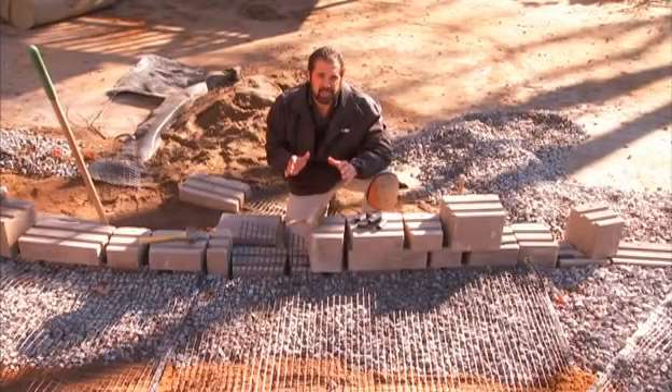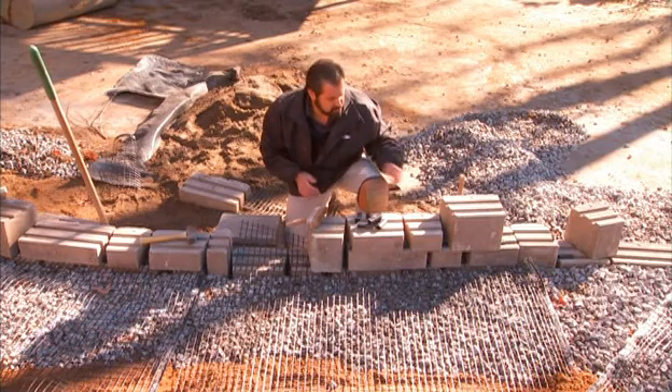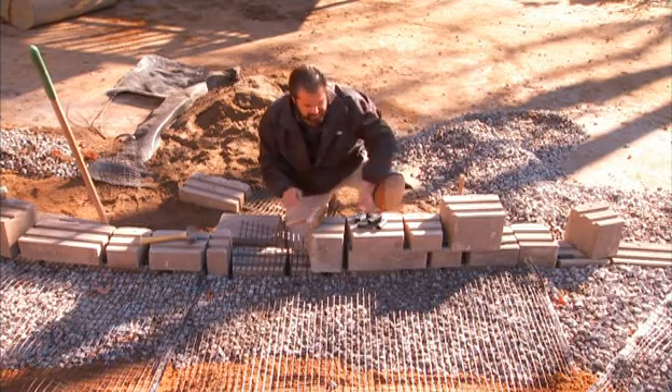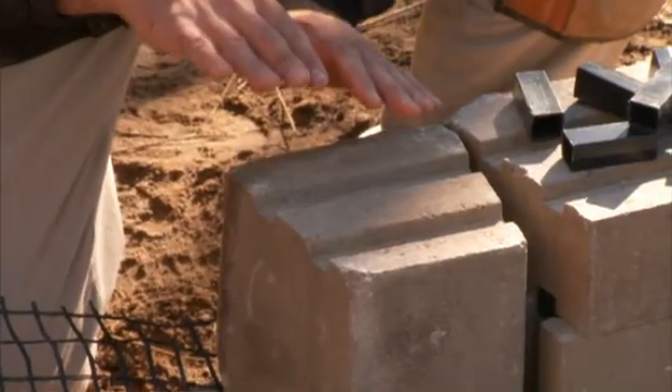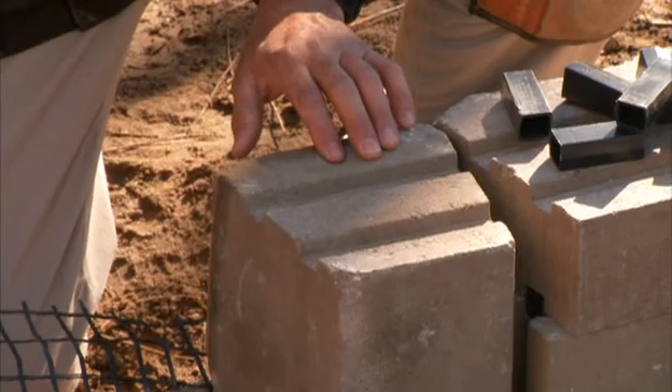As you're building your wall, there are a couple of things you can't forget. The first is the thumbprint on the top of every block — that represents the top of the block. You can't build this wall thumbprint down because you could be building with a negative batter.